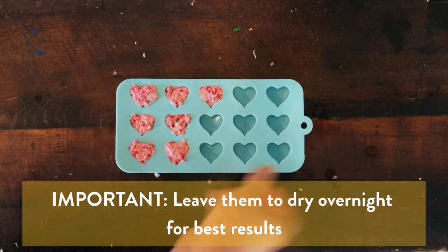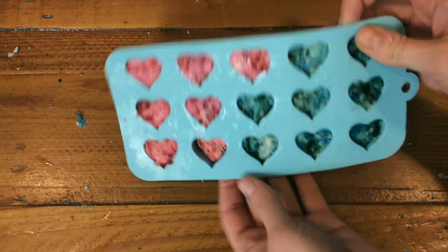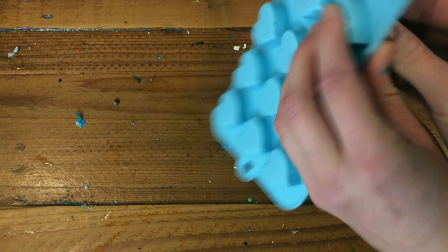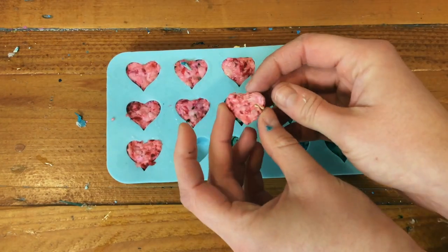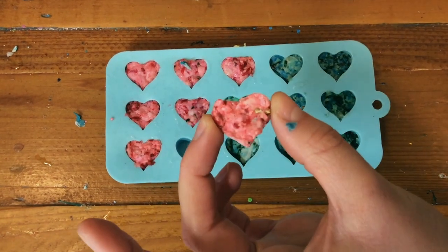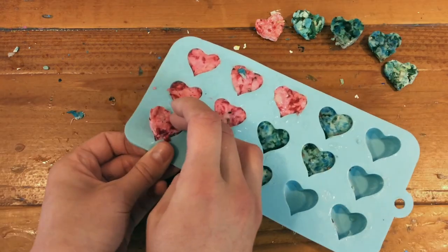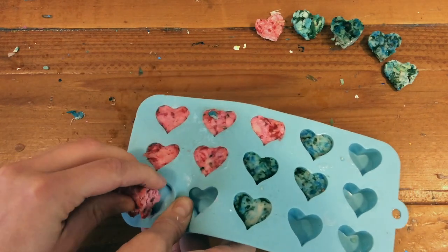Then we will let them sit to dry. Once they are almost dry we will pop them out of the molds. Now that the heart seed bombs are dry, you can pop them out by pressing lightly on the back of the mold and using your fingers to gently grab them. Silicone molds work best for this part. The drier they are the more the shape will stay together when you take it out. If they break while removing them, no big deal — you can still use them to plant seeds. You can also leave the others a little while longer before removing the mold if they're too wet.